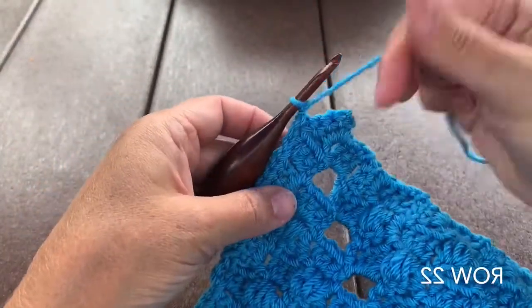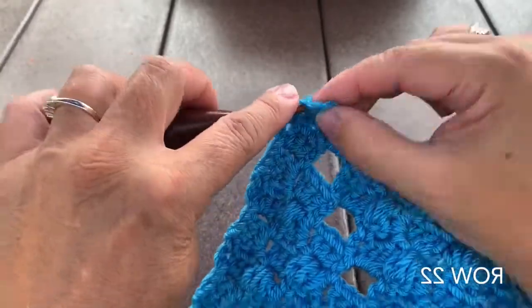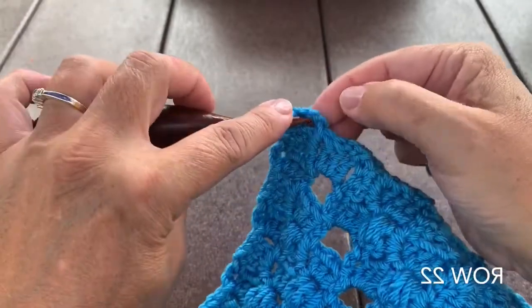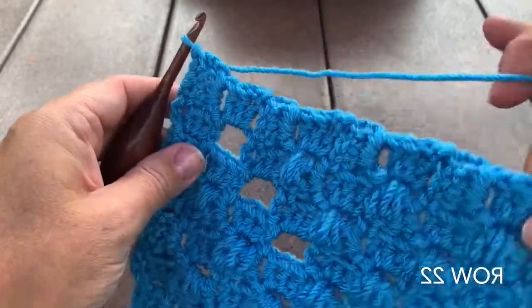Row 21: decrease square, 1 basic square, then slip stitch in that chain 3 space. Row 22, our final row for the middle section: work a decrease square — slip stitch in those 3 double crochet and end with a slip stitch in the chain 3 space. We will not turn or fasten off.